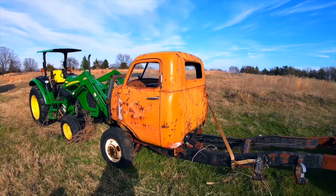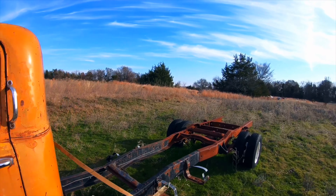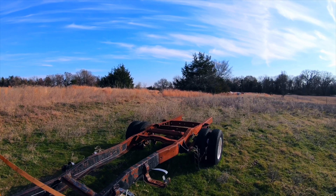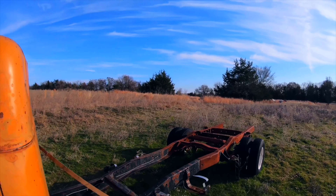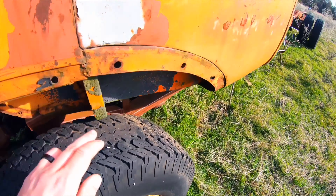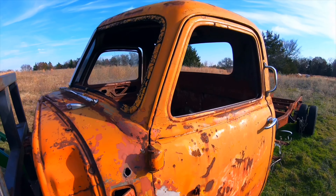What we're trying to figure out right now is how to get this cab off of this frame. This is obviously not the original frame - I can't remember what Dizzle said it came off of. But it's off of something, and I'd imagine this is gonna be pretty close. I can't see what my GoPro's picking up with this orange - I'd imagine that this was orange at one time and over time it's faded.